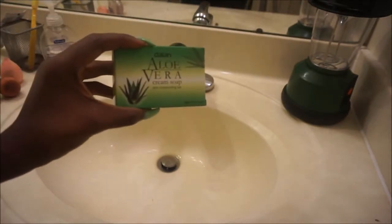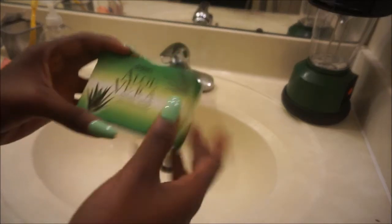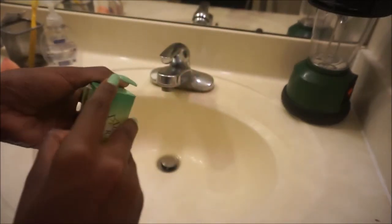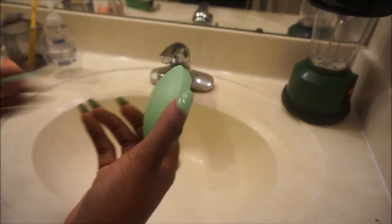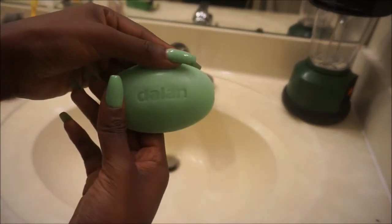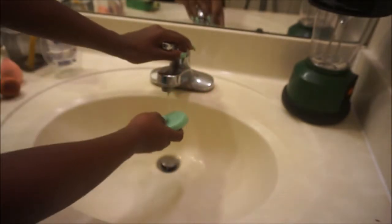I'm going to be using this aloe vera cream soap — it's just a regular bar of soap. You guys can find any bar of soap for a dollar from the dollar store. It doesn't really matter, doesn't have to be any high-brand soap. It can be anything as long as it's a bar of soap.